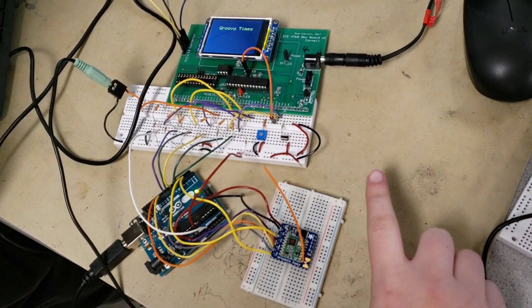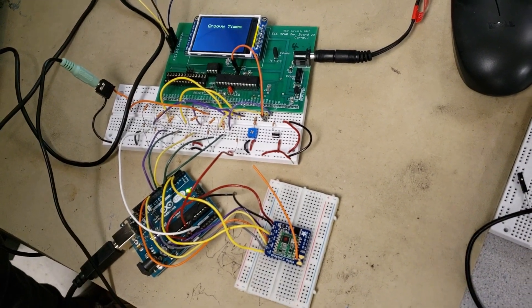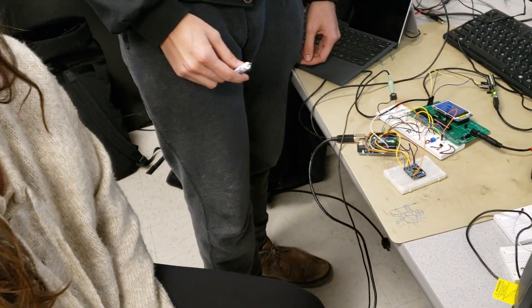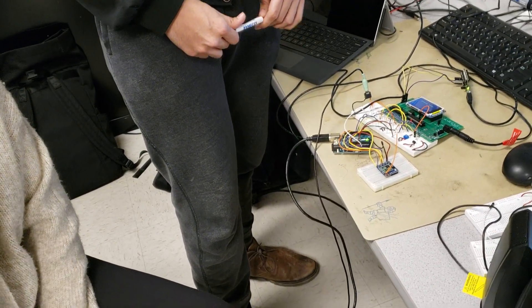At the base station, we have a start button and a potentiometer to choose between different states. The Arduinos are essentially a device driver for the radios because the library was already written.